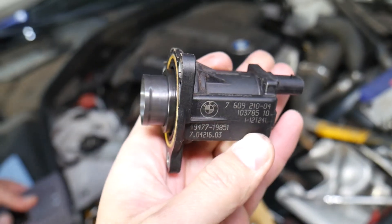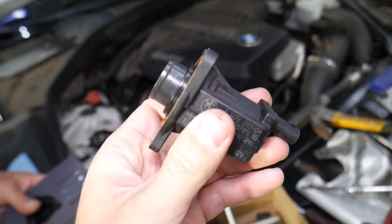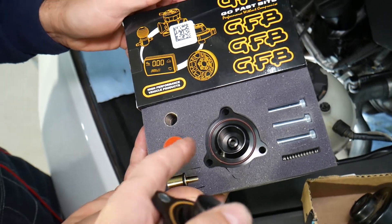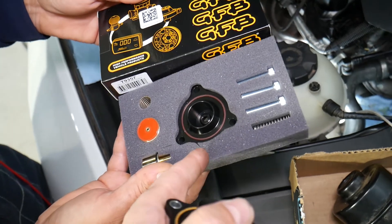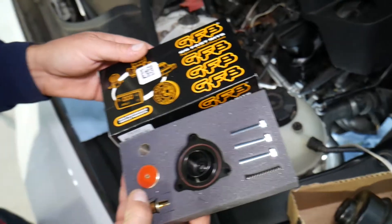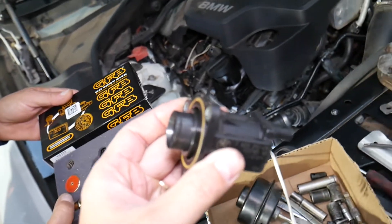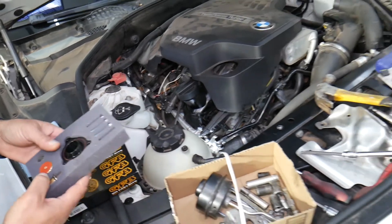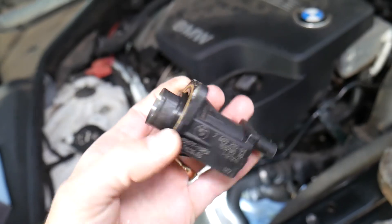That's how you guys remove the diverter valve on a BMW. If you need to replace it, I'll put the part number and link in the description below where you can get it at a really good price. You can get an aftermarket rebuild kit which actually improves performance as well - you don't have as much turbo lag. The car feels really responsive between shifting gears and waiting at a traffic light - it doesn't lose boost, so you're ready to go almost all the time. Hopefully the video will be helpful. Thank you for watching and see you guys next time.